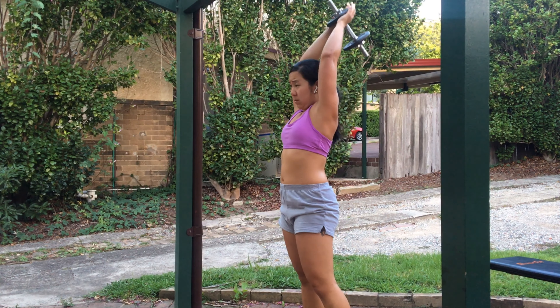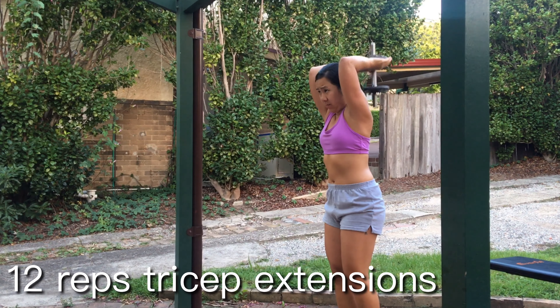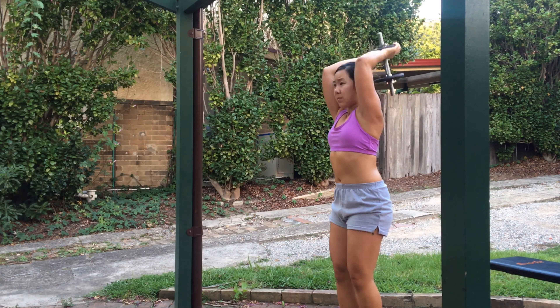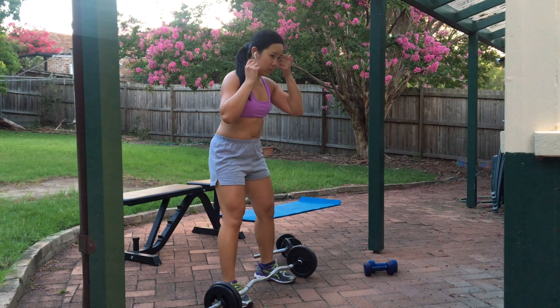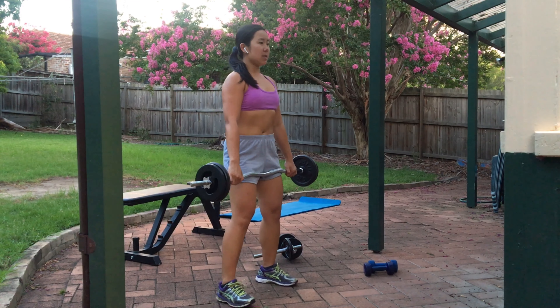Following the bicep curl, you want to move into a tricep extension. I like to try to keep the tension in my triceps by bending my elbow between 90 to 180 degrees.